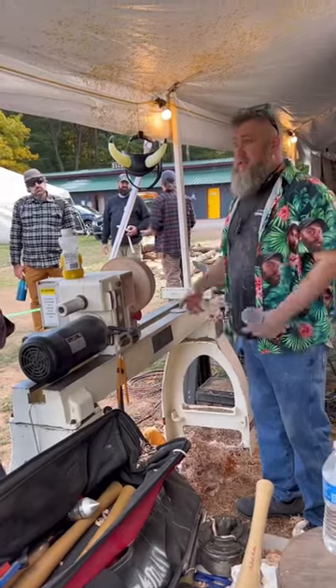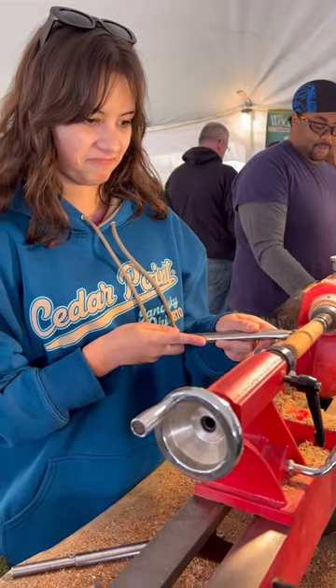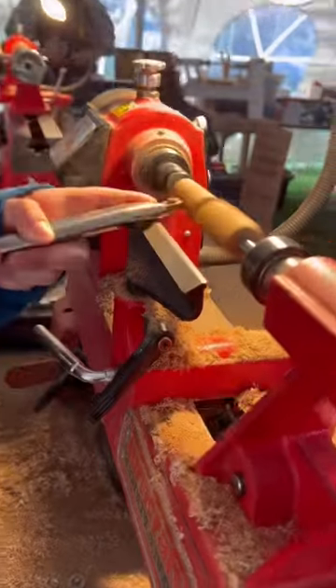This guy, Pat Lapp, I think, was doing some turning. And my daughter did some pen turning, which she loved. She had a great time, really got to experience it, and learned a lot there.